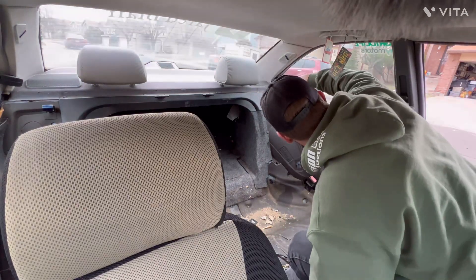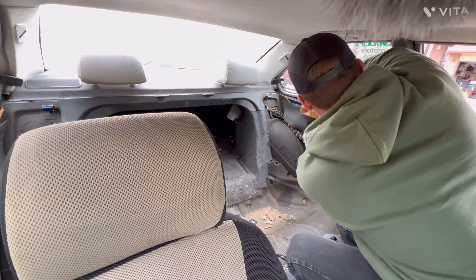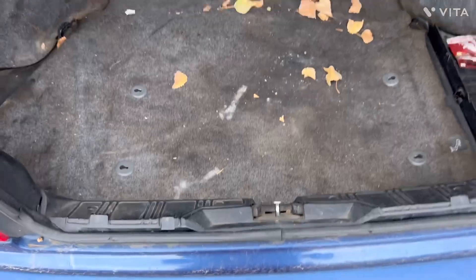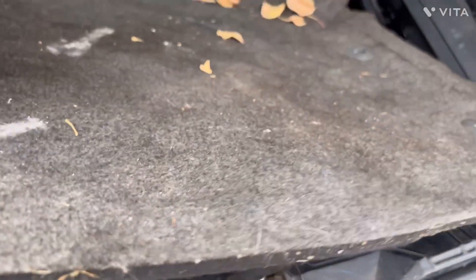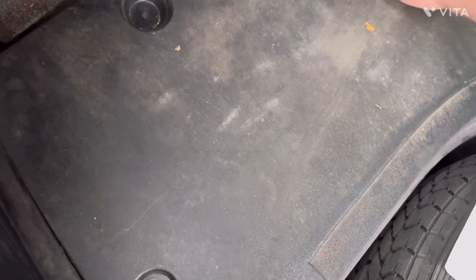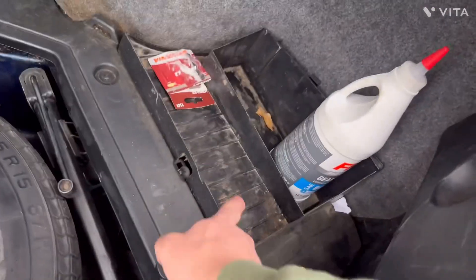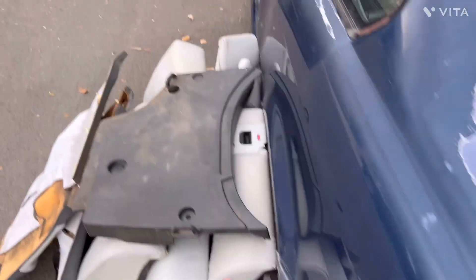Everyone likes a full complete set compared to not a complete set — that's how I would be. Moving on to the back — I'm just going to throw this away, this thing is gross. Let's see what's on this side. I'll lift this up, see what's here. I'm just going to take the spare tire out, put it off to the side. There's a battery here so I'll leave that, but I might be able to take out some more stuff and remove all this rear carpet.